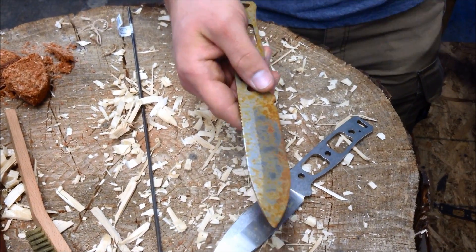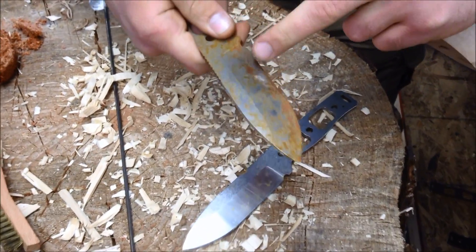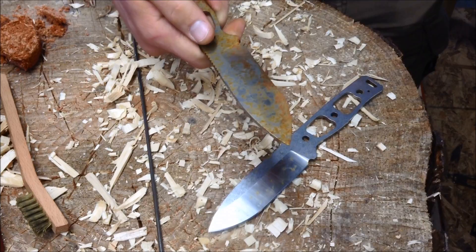Even if we take a steel brush to it, it starts to clean up. It has kind of an orange patina. So if we apply some 3- or 4-aught steel wool to that, I'm sure we could clean that up just fine.